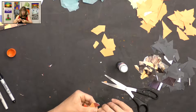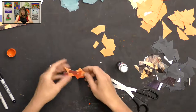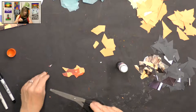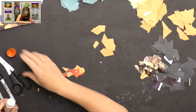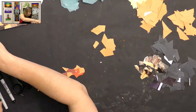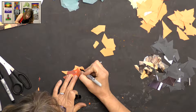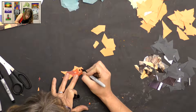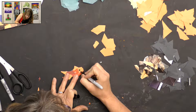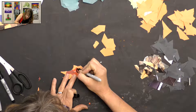Once your fish is all covered with paper, you can add some details with a black Sharpie. You could add an eye — I gave my fish an eye and a gill. Just make a little eye and give them a little personality. Maybe add a little smile for a happy fish, and then a gill because that's how they breathe. You can add any more details you'd like.